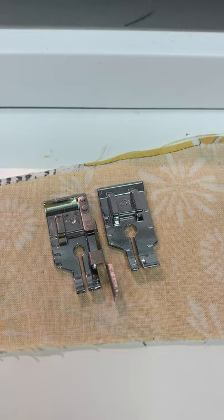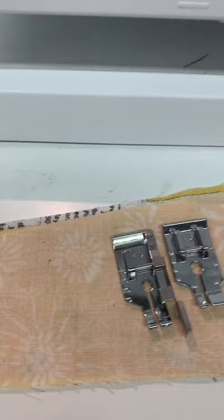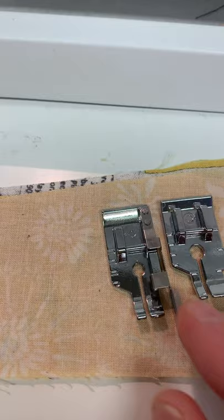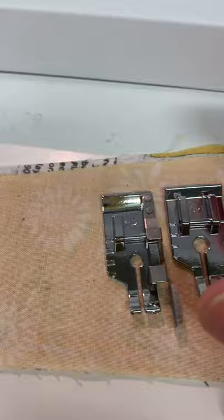Hi, so today I want to talk to you about our quarter-inch foot. There are two that come in our 32-piece set and you'll notice they're basically the same except one has this little guide on the right, to the right of the right toe, and the other one doesn't. So if you're sewing with this particular foot,